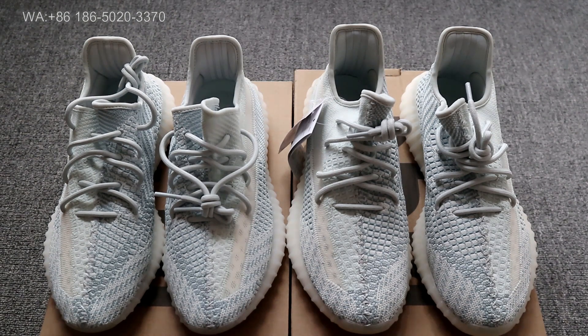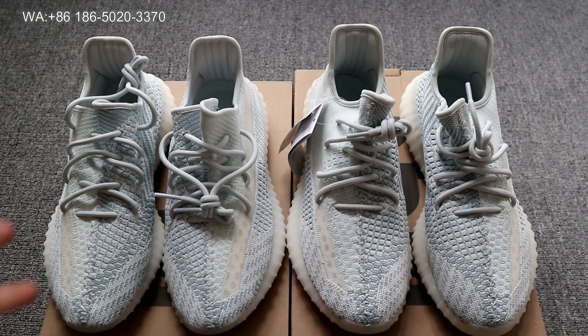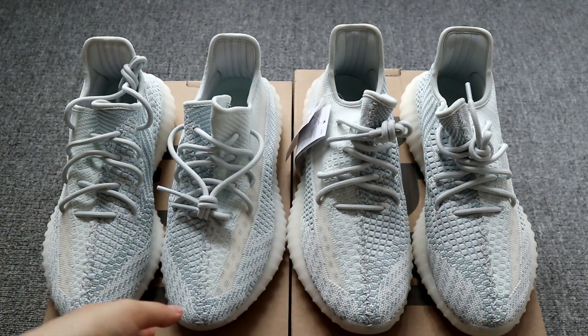Hello guys, welcome to my YouTube. This is Tina from Your Sneaker. Today I'm going to do a comparison review for the Yeezy Boost 350 Cloud White colorway. On my left hand is our god version, which is exactly the same as the retail ones. On my right hand is a cheap fake. From this side you may hardly find a difference. Now let's check the differences between these two versions together.